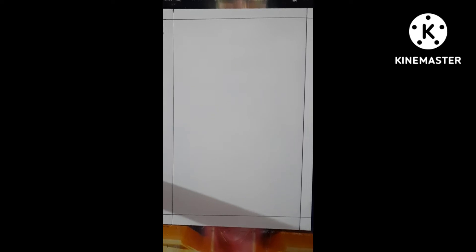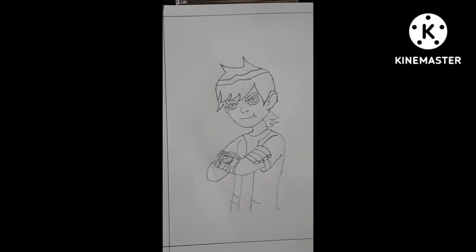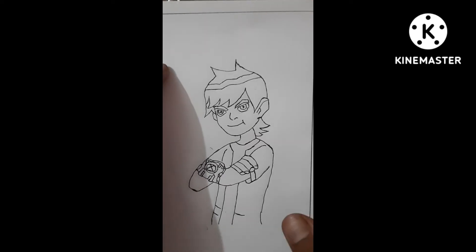So today we will draw a Ben 10. First I am going to show some outlines. I have made the outlines here, and I have completed the outlines here.